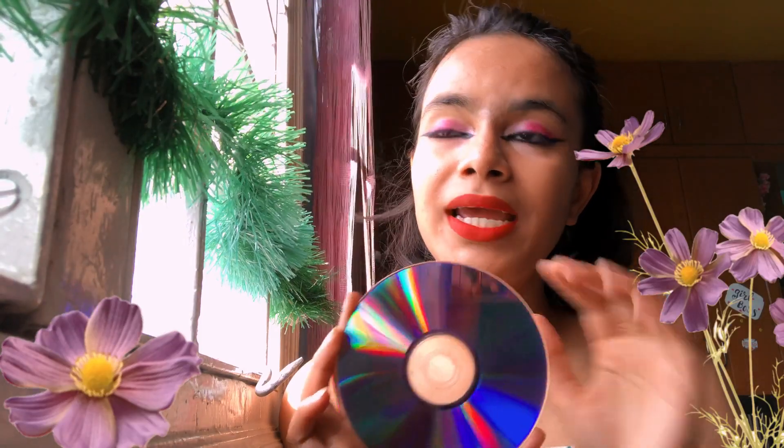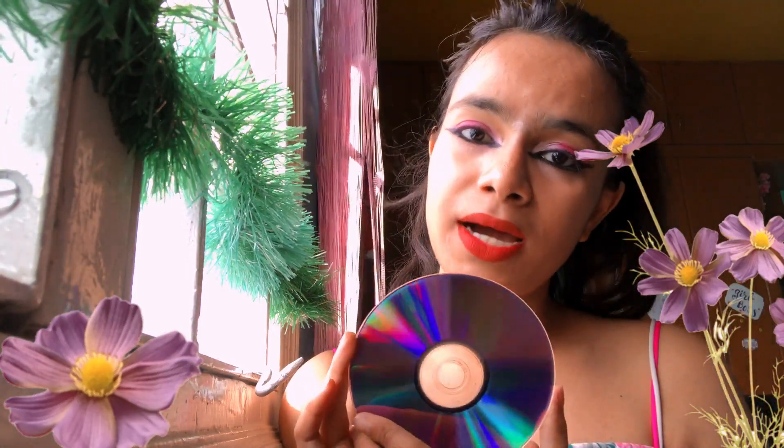I'm going to put this light prop on my wall as the background, and the primary prop will be the CD which I will be holding and placing all over my face to see what we can create. So without any more blabbering, let's get started and begin with the DIY.